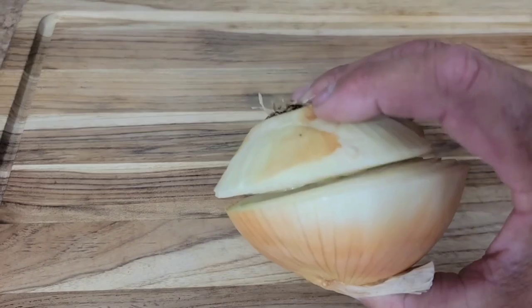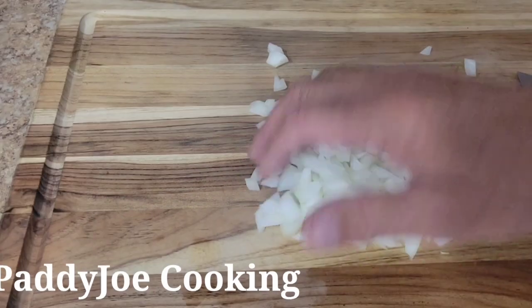Hey, welcome to Man Kitchen Recipes. I am Kevin and today we're going to do some stuffed Cajun chicken wings. Yep, stuffed chicken wings — check this out. I learned this little trick from Patrick at Patty Joe Cooking.